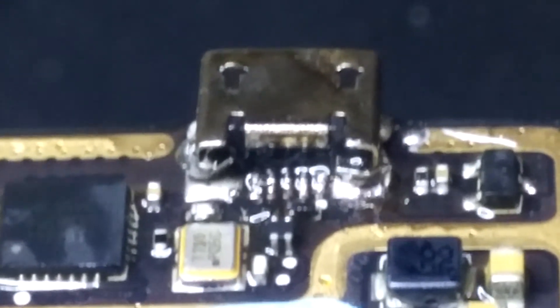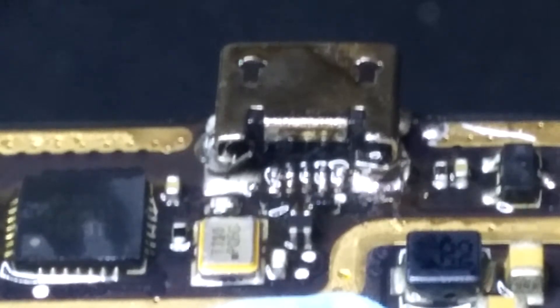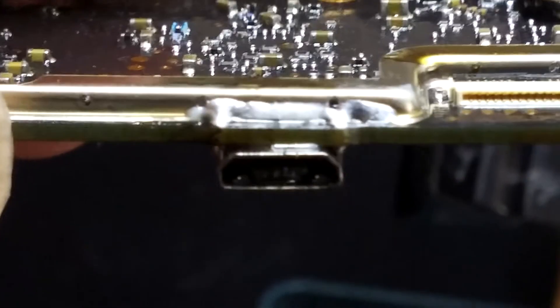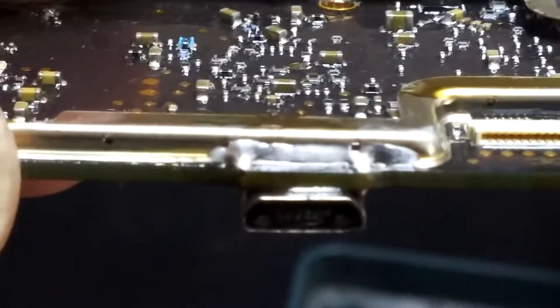That's perfect. I'm going to put everything back together and test it. One thing I noticed — on the other side, that's all the solder. It flowed through.